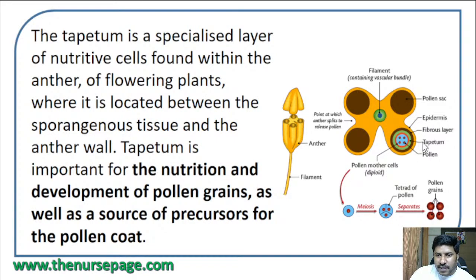Tapetum is one of the inner layers inside the fibrous layer of the anther. The tapetum is a specialized layer of nutritive cells found within the anther of flowering plants, located between the sporogenous tissue and the anther body. Tapetum is important for the nutrition and development of pollen grains, as well as a source of precursors for the pollen coat.